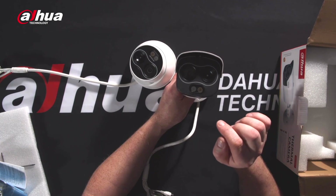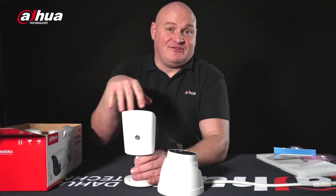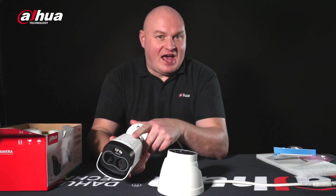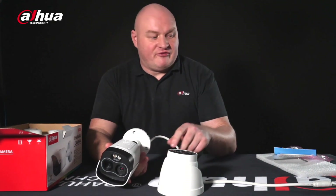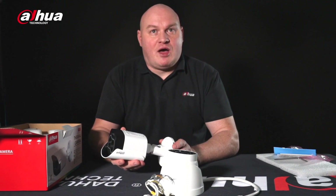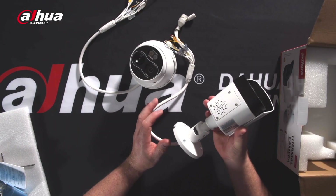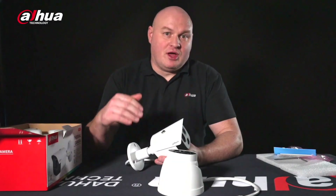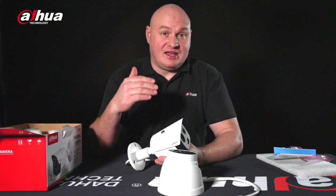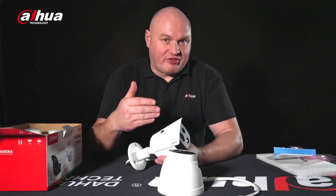We also have a white light illuminator and infrared, so effectively these two devices are also active deterrents. They both have a speaker, and utilizing the audio in and audio out, we also have two-way audio — so we can actually talk through this device. As well as being an active deterrent device, it of course has the thermal lens.